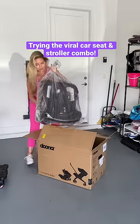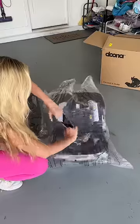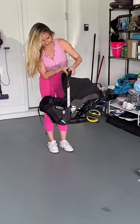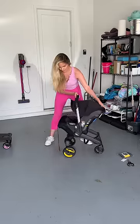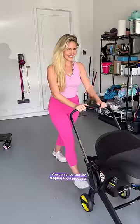I have seen this baby product everywhere and I really wanted to get this for Aria. So this is the Duna. It's actually a car seat and stroller combo. This is what it looks like as the car seat, and then it just pops right open into a stroller, so you can take this right out of your car, lift the bar, and you're on your way.